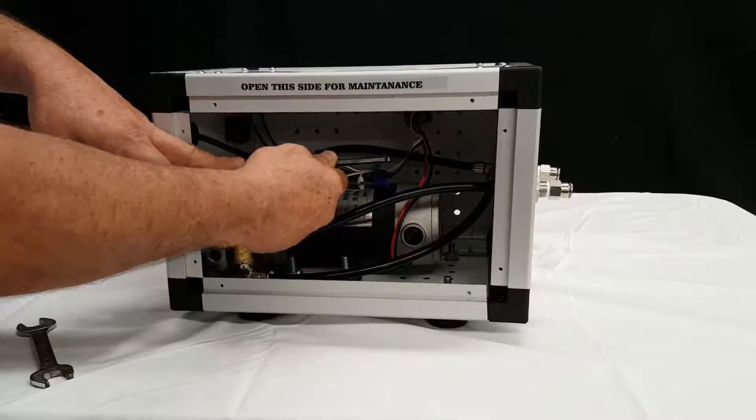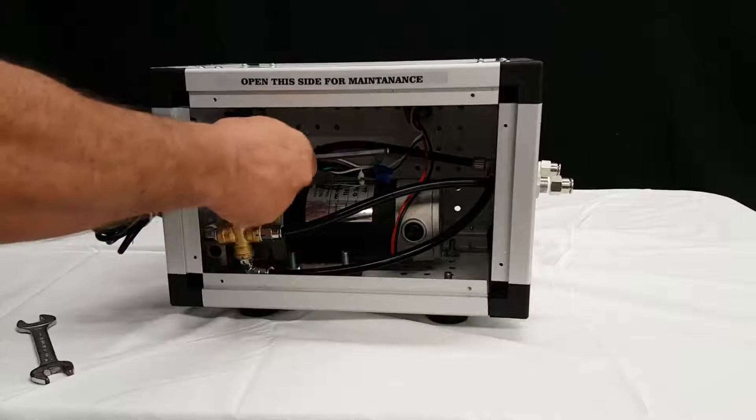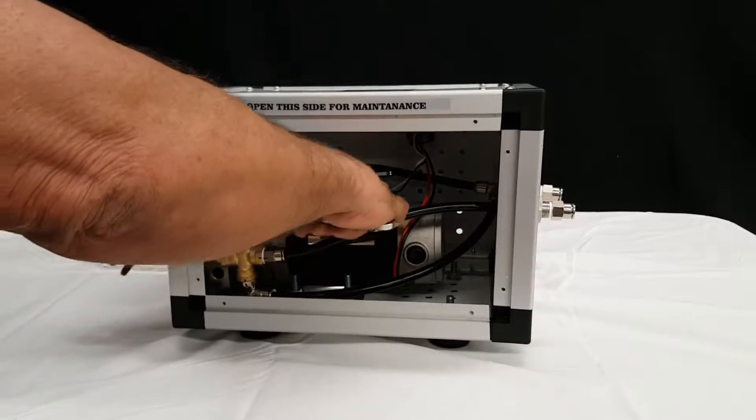After this is done and is set to the right pressure, this nut needs to be tightened back up so it will not vibrate and change the pressure.